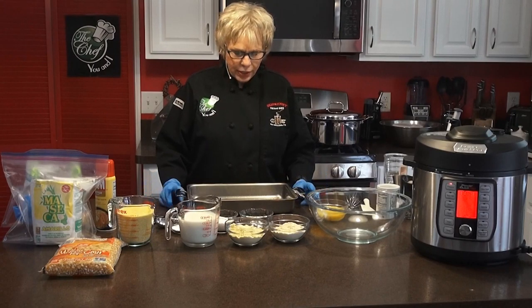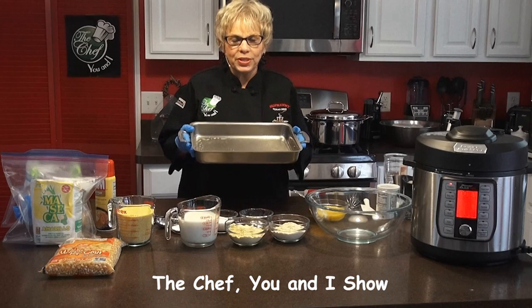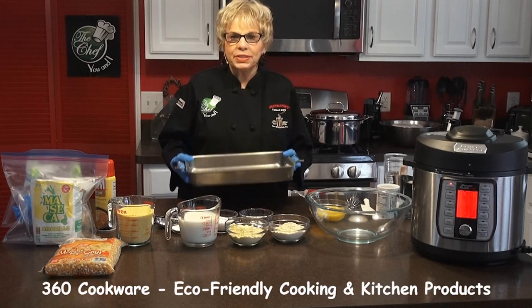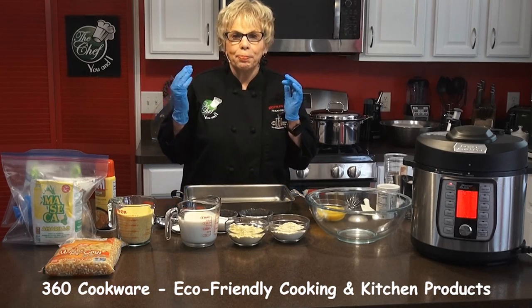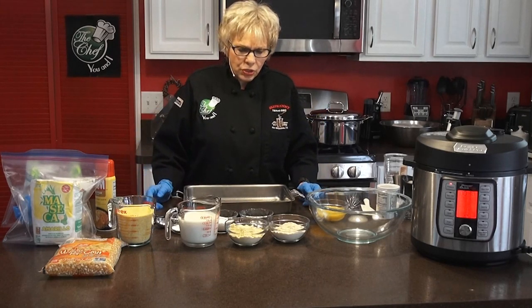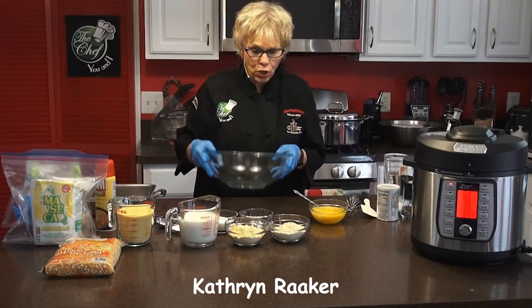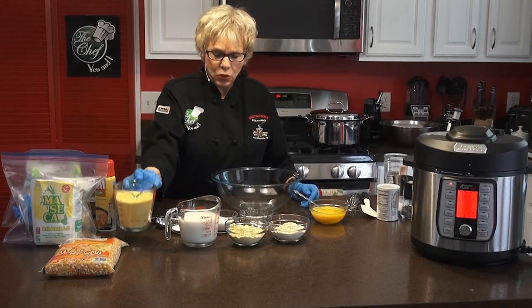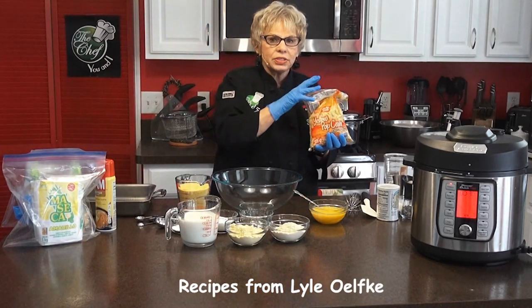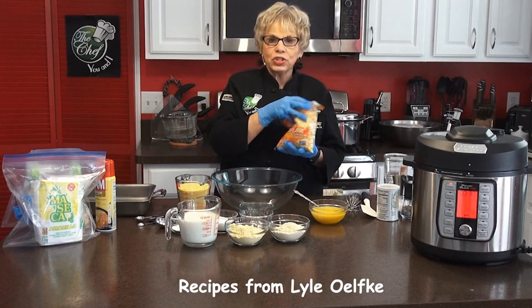We're back on The Chef You and I and I just pre-sprayed the pan for our cooking show. This is a heavy duty 360 cookware baking pan, which is a 9 by 12. The cornbread comes out perfectly in this pan, but you can use any of your pans — a 9 by 12, glass, whatever. The one thing I want to tell you about this beautiful cornmeal is I use popcorn. This is what Lyle Olkey's recipe calls for: yellow popcorn that you get at the store.